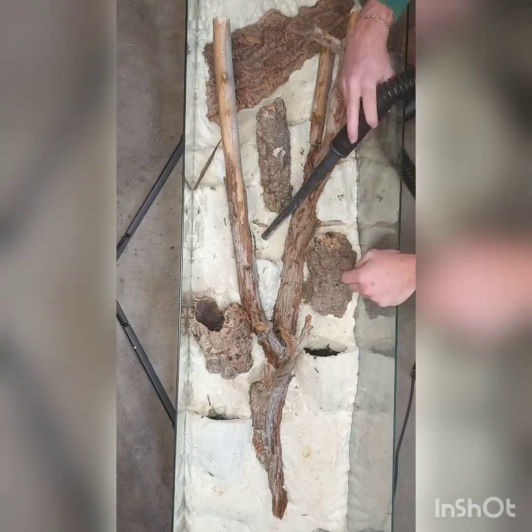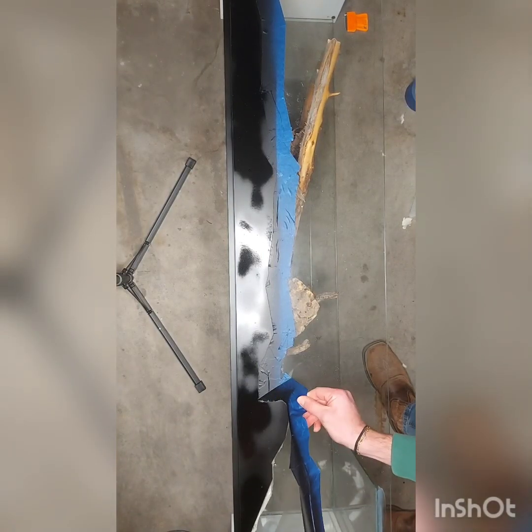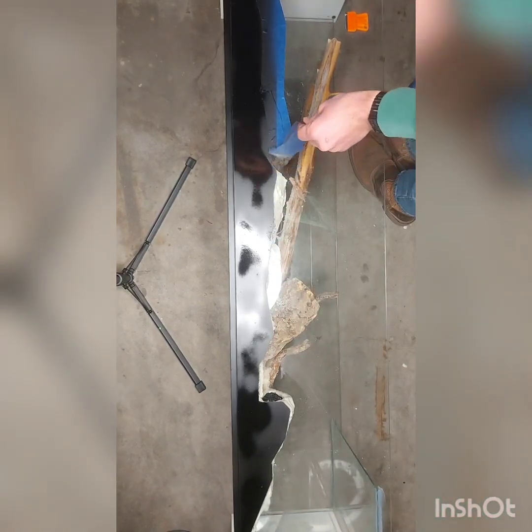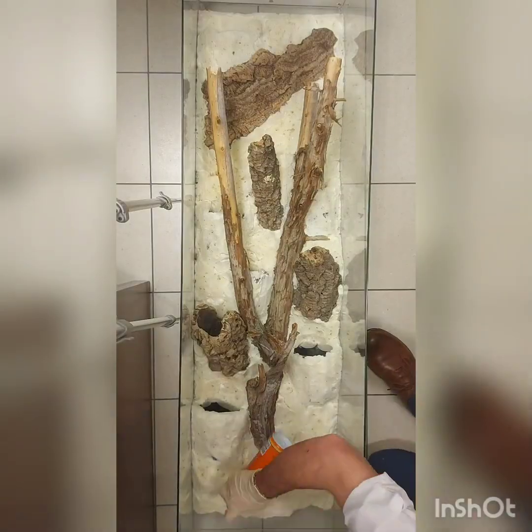Because I am planning on using this tank as a display case for my orchids and bromeliads, I wanted to make sure I couldn't see any of the spray foam in my living room, so I just used some standard black spray paint to cover up those sides.